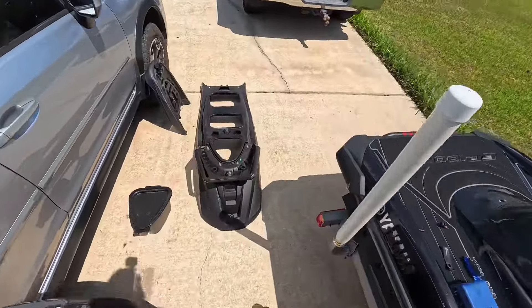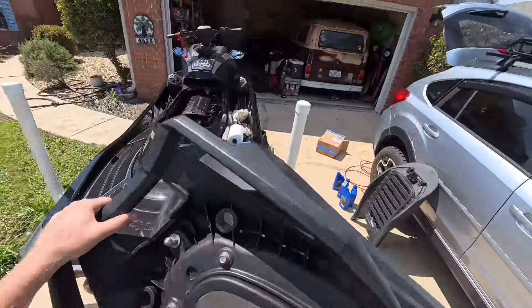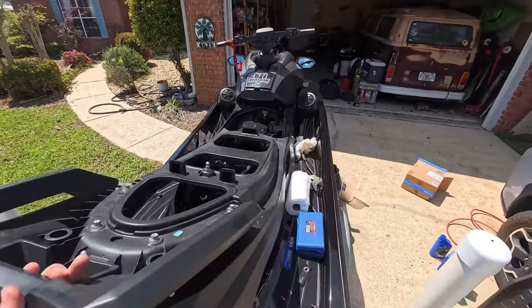Now we're just going to put the cover back on the ski. Just put it on the way you took it off — slide it on from the back.